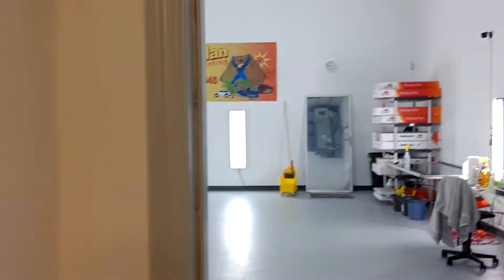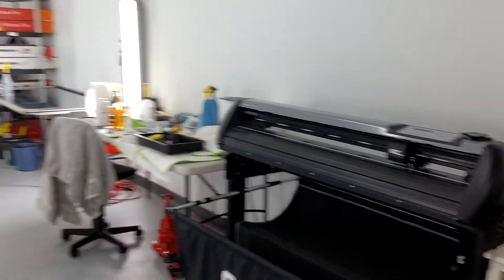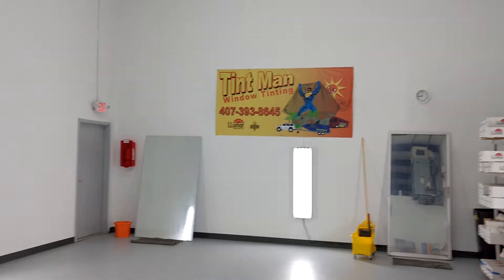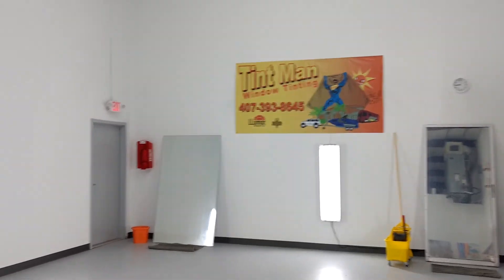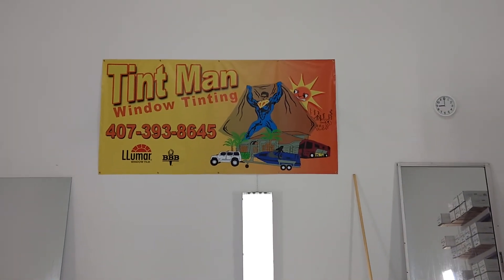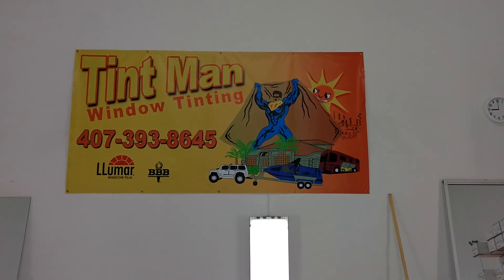We computer cut all of our patterns. This is our computer cut system here. So whether we do mobile or Winter Park location, everything is going to be computer cut. And when you bring it to us, everything is done in a closed climate-controlled bay. You can learn more about our window tinting services at tentmanfl.com.